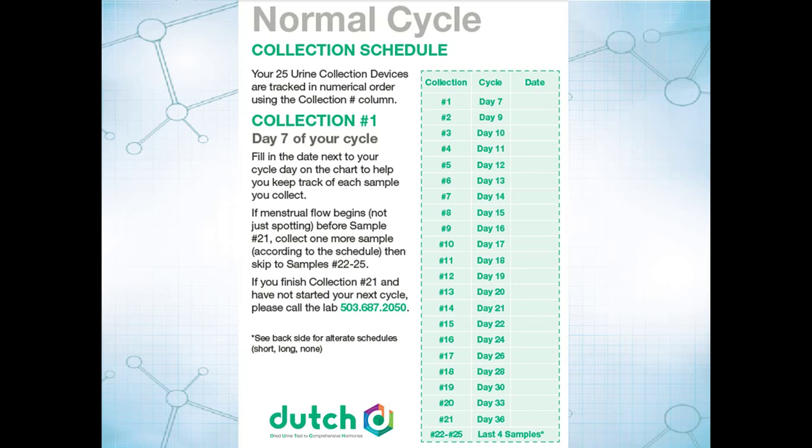Which days do you collect? We're always starting on day 7. Your menstrual flow — not just spotting, but menstrual flow — counts as day 1. On day 7, we begin the process, and then you write the date in on this schedule and just follow the schedule. Make sure you pick the schedule that is appropriate for you, and call the lab if you have any questions.